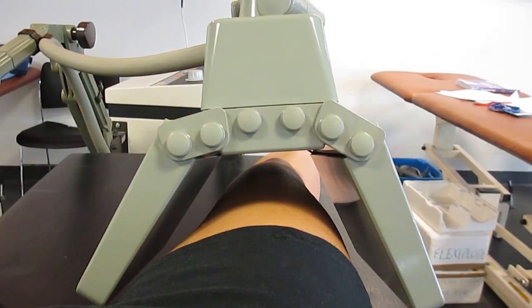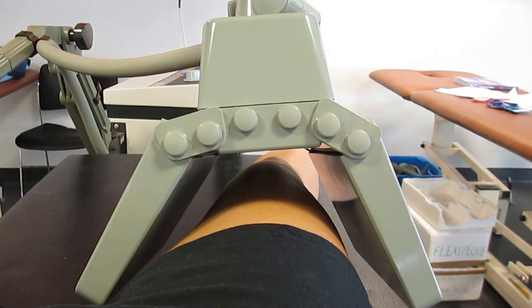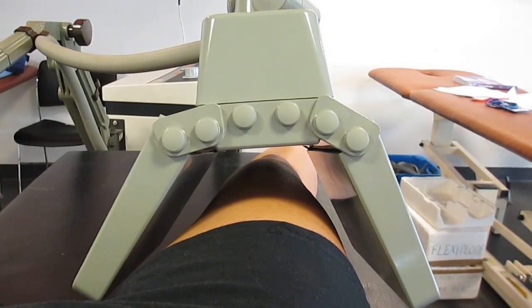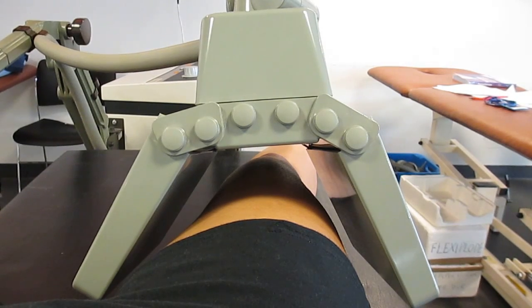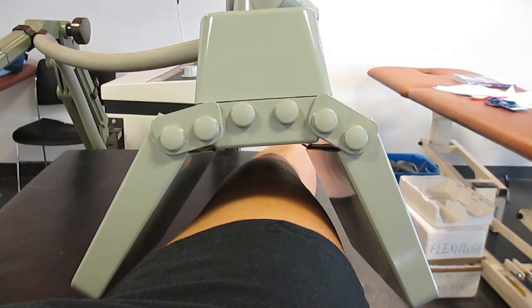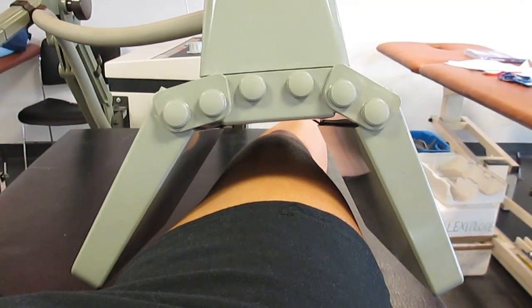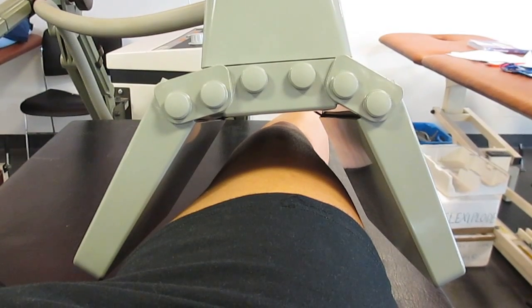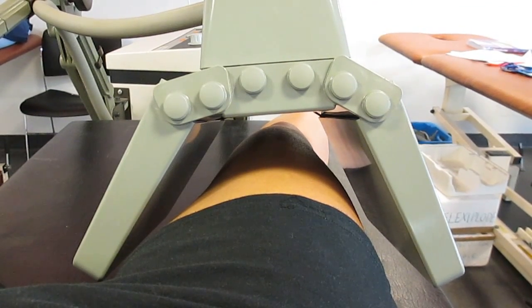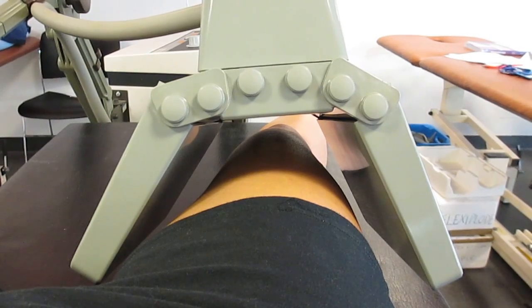Prior to doing the treatment, you need to have your patient on the wooden couch, you need to have checked that they have no contraindications, you need to expose the area that you're trying to treat and make sure that there are no metal objects or jewellery around it, and check the skin sensation using test tubes of warm and cold water.